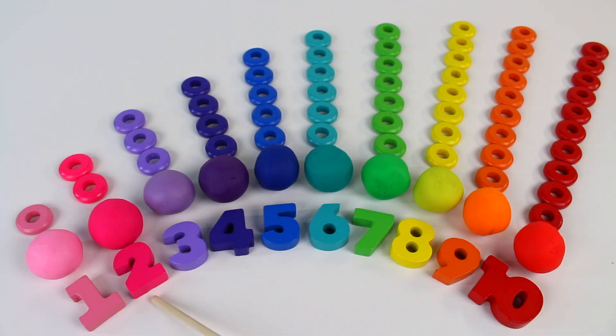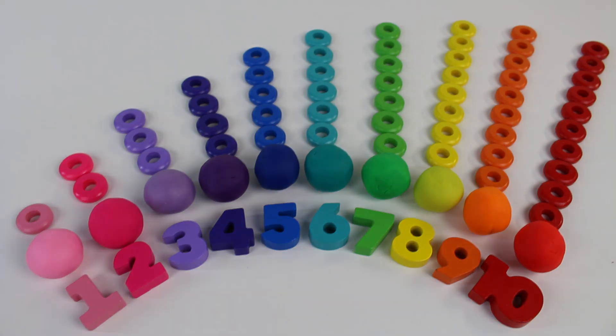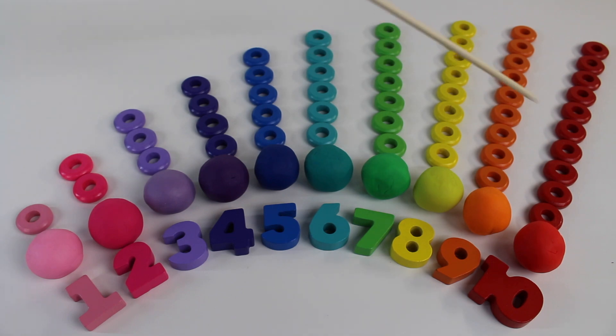1, 2, 3, 4, 5, 6, 7, 8, 9, 10. Look at all these colorful rings.